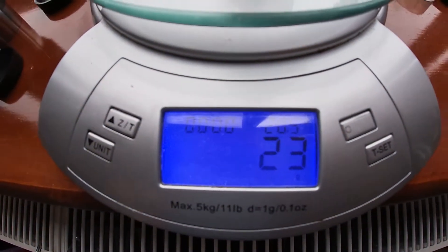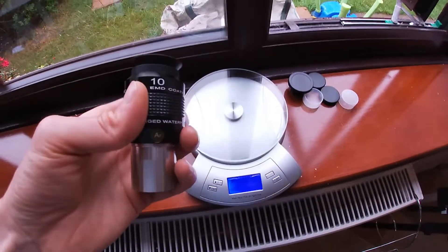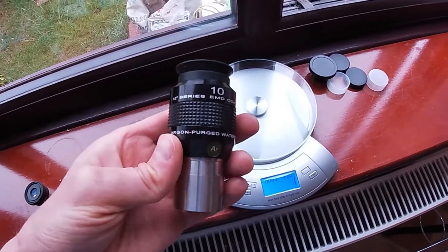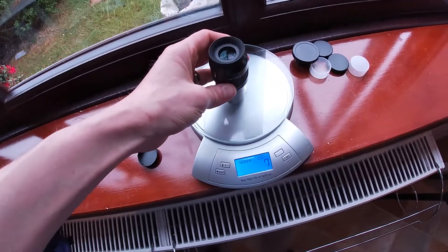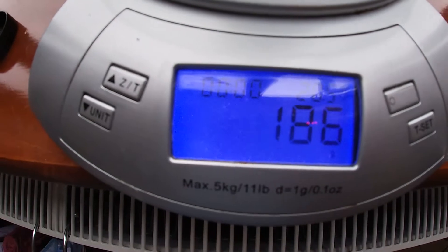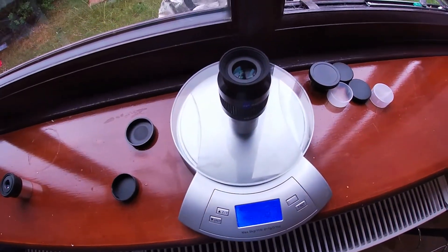We're looking at 23 grams for that one. An upgrade 10mm eyepiece would be something like this Explore Scientific 52-degree long eye relief eyepiece, and this weighs considerably more — we're looking at 187 grams, so about eight times more off the top of my head.